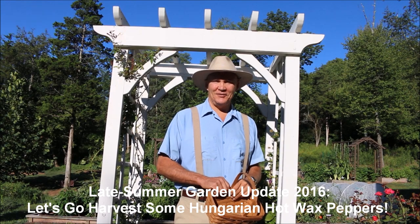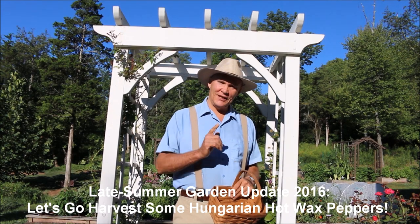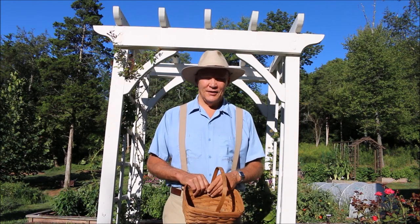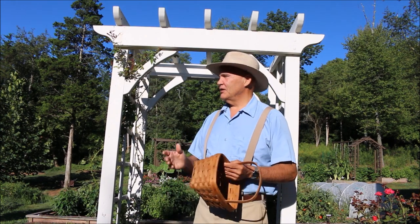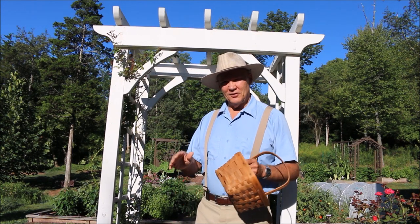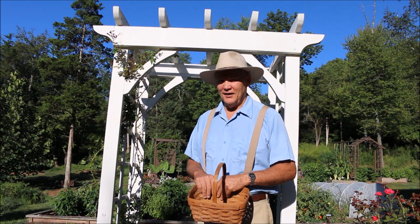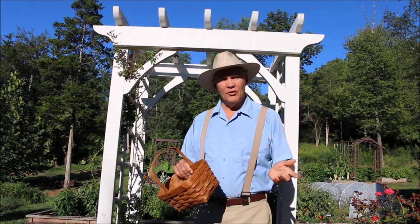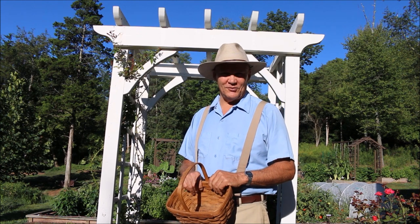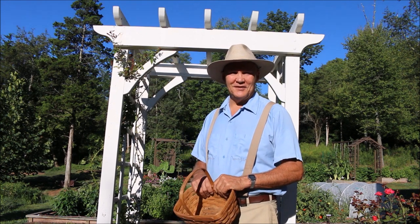Well, good morning. This is Plant Smart Living with Farmer Fred. Really glad you could join me today out here in the vegetable garden. You know, it's a beautiful day here in Pennsylvania. It's the end of August and it's even a cool morning today. Today I thought we would go harvest some of my Hungarian hot wax peppers. Thanks for joining me today.